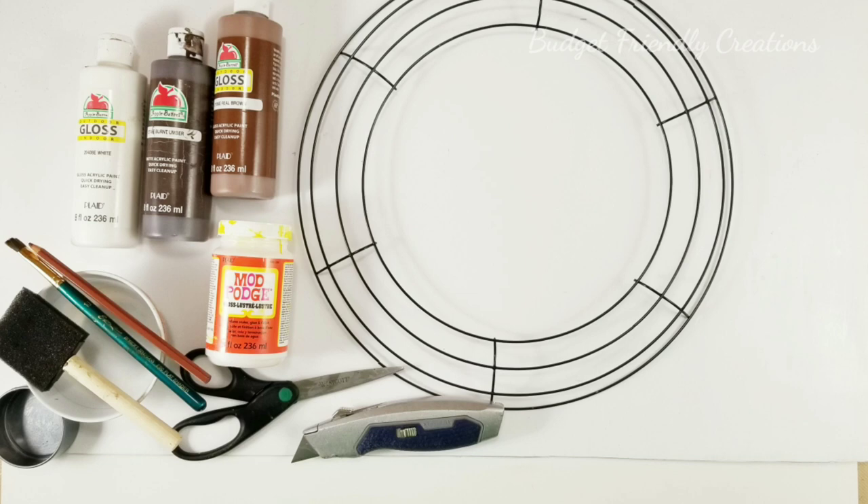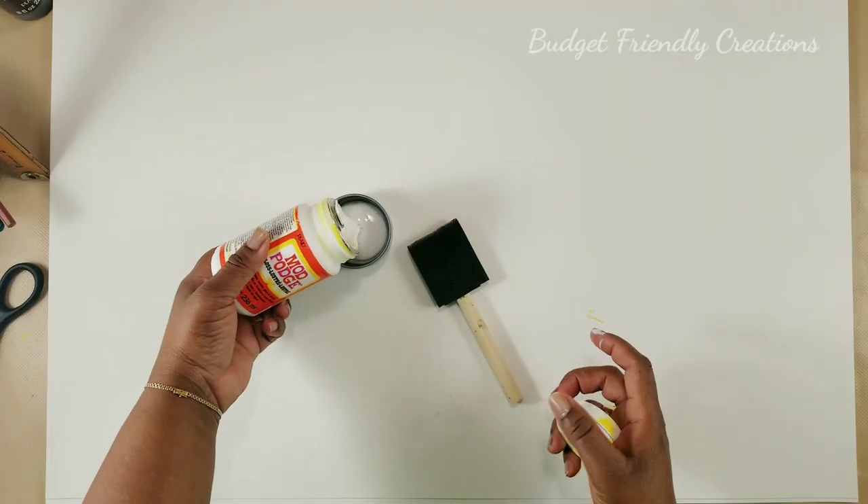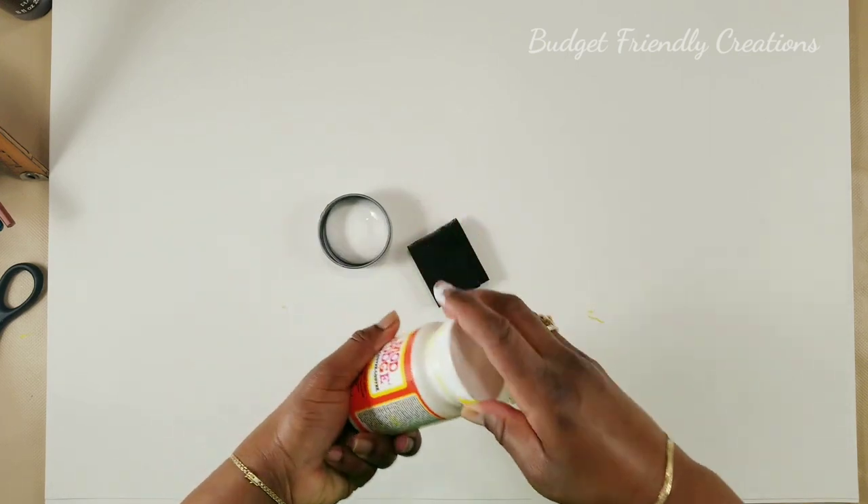If it's your first time here, welcome, and thanks to my subscribers — keep coming back to show your support. These are the items I'll be using and the full list will be in the description box below. So the first thing I do is apply Mod Podge all over my poster board.